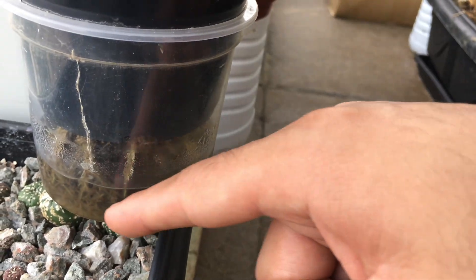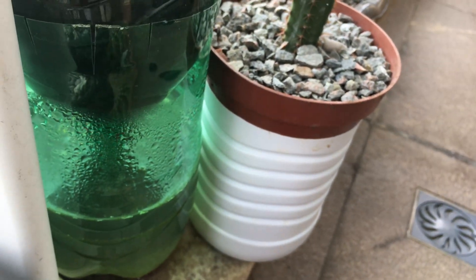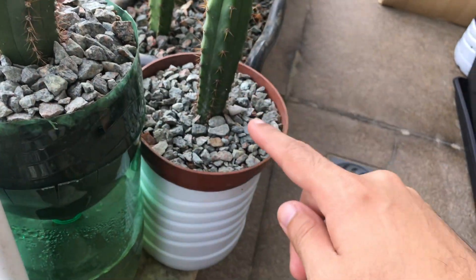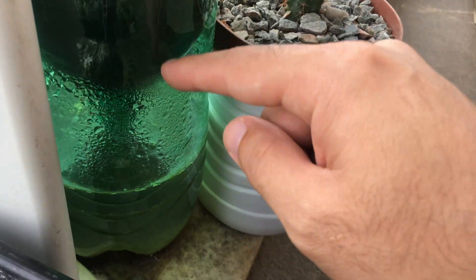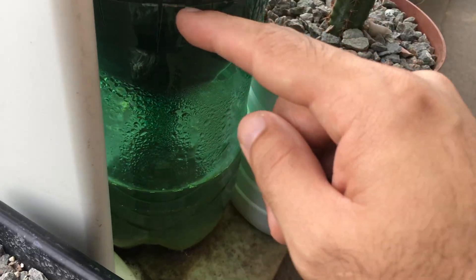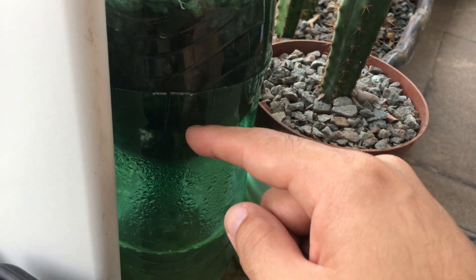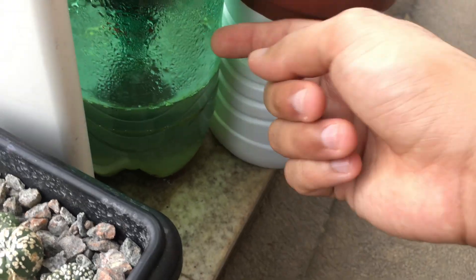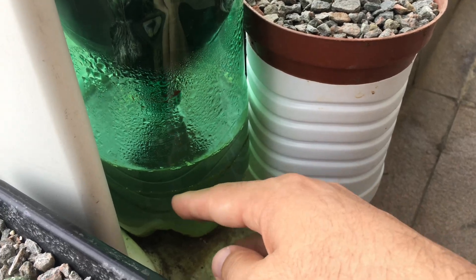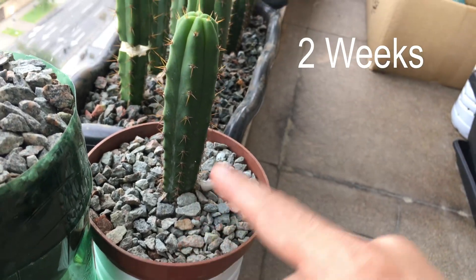When I repotted my trichoceros, I separated a pachynoi and a burgressi, and we'll be doing the same hybrid setup as the rest — where there's a substrate with gravel and clay-based garden soil topsoil, and eventually the roots will reach out and be merged in the water.